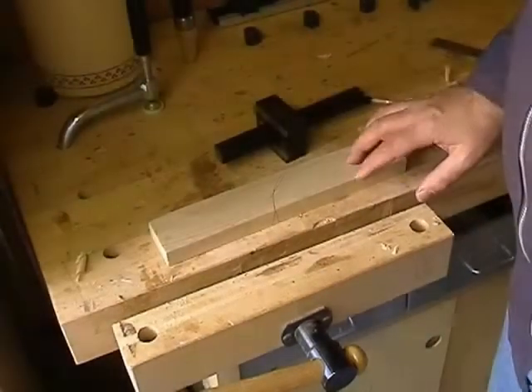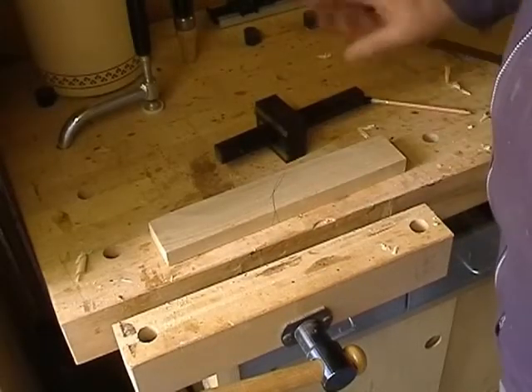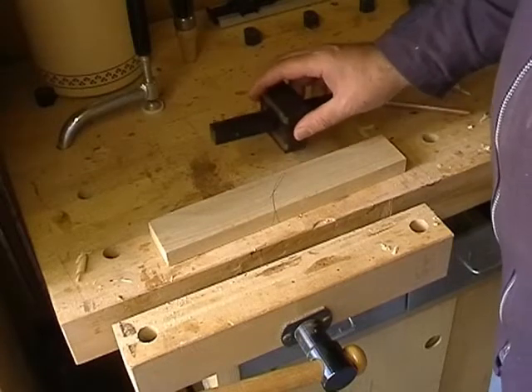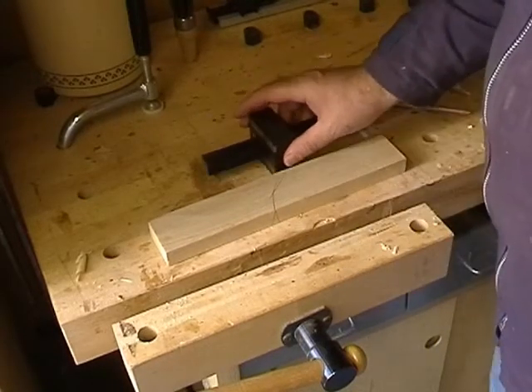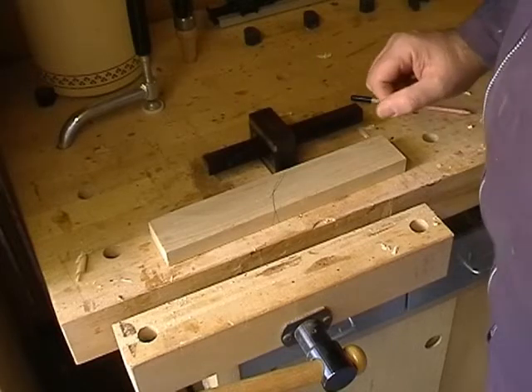Having marked the face side and face edge, I'll use the marking gauge. The marking gauge has one pin, not two like a mortise gauge. I'll introduce you to the mortise gauge later.